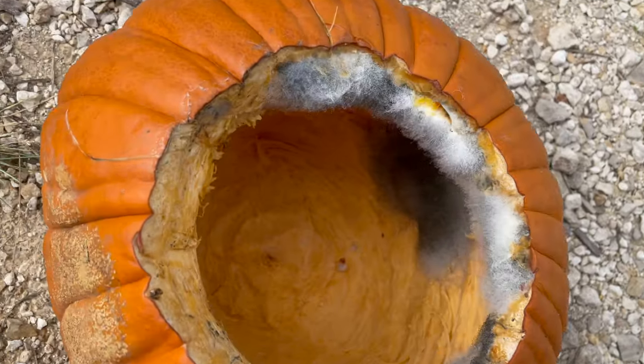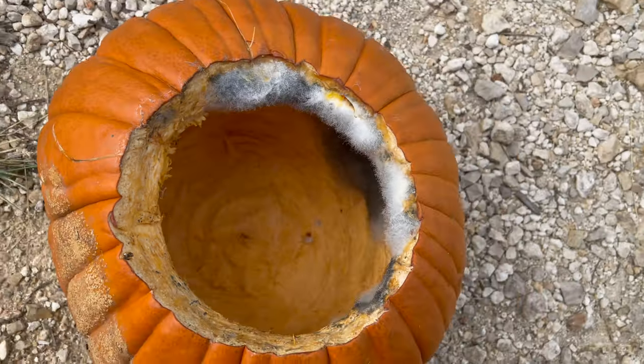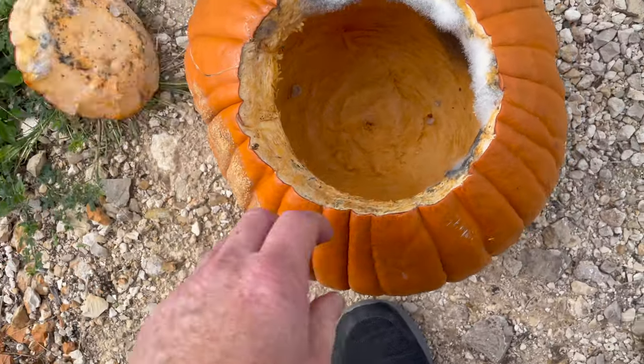However, that wasn't the only issue. Unfortunately we only had this for a day and it started growing nasty mold, so this is going to the trash.